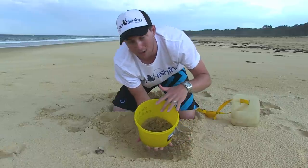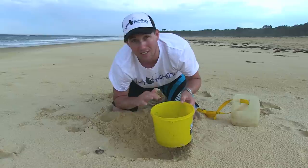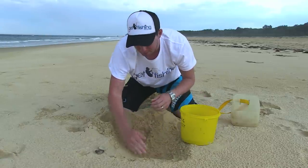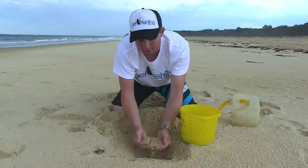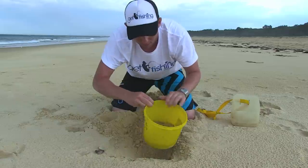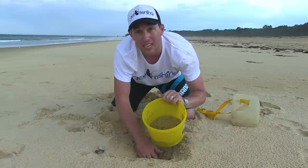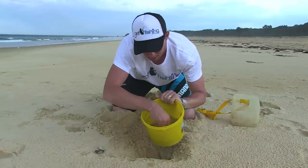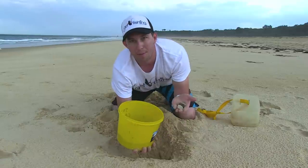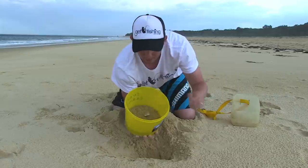Once you've got your worms lightly coated and sitting on top of the fluffy sand, you want to put a little layer just above them — probably about an inch. Get some of this fluffy sand and just gently pour it over the top of them. Shake it over so you just cover them — not even an inch. You can just see them through the sand. Then grab your pimpies and put them on top, and that's it.